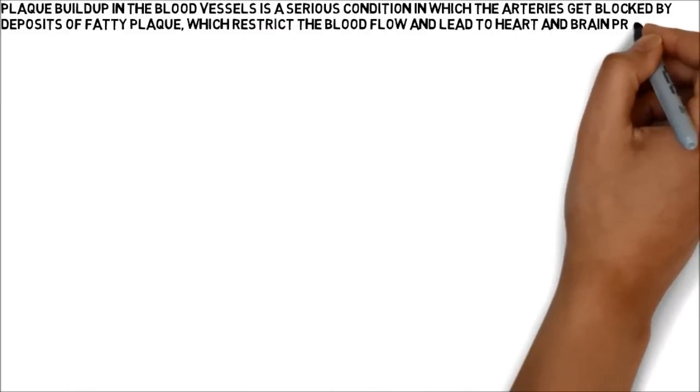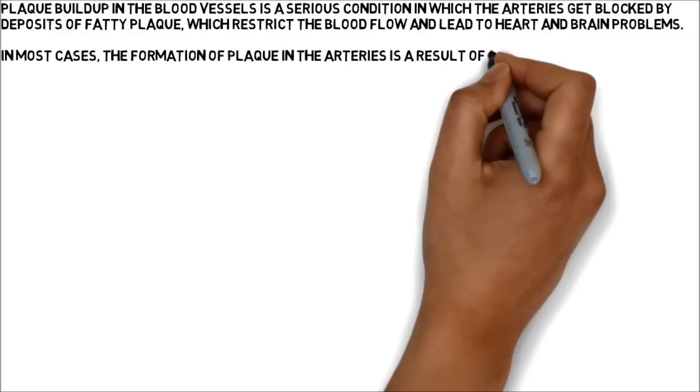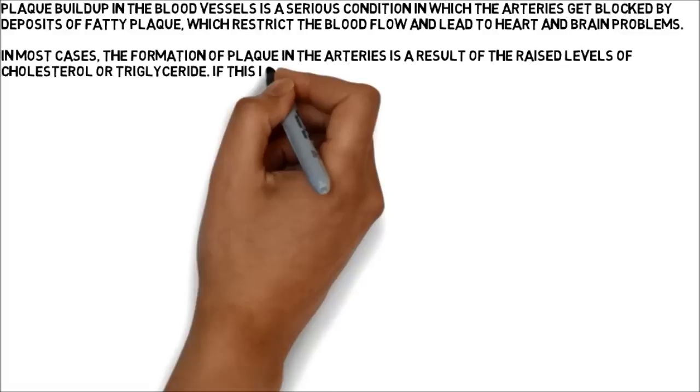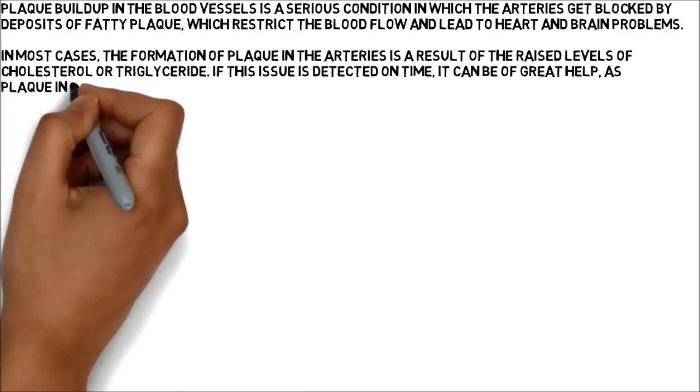In most cases, the formation of plaque in the arteries is a result of raised levels of cholesterol or triglyceride. If this issue is detected on time, it can be of great help, as plaque in the blood vessels accumulates slowly over time.